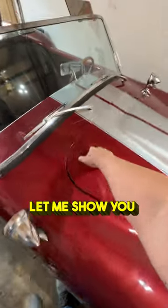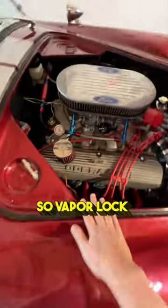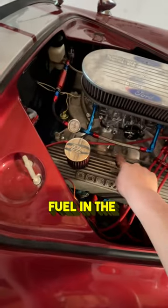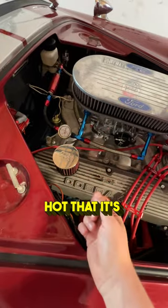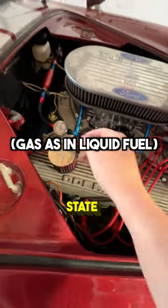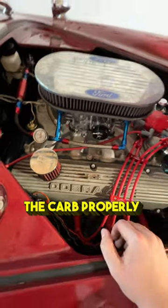So what is vapor lock? Let me show you. I used to have this problem on the Jeep all the time. Vapor lock is basically the fuel in the fuel lines going to the carb getting vaporized — it's getting so hot that it's going from gas to a vapor state and then it wasn't able to get into the carb properly.